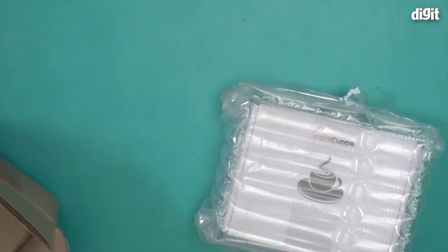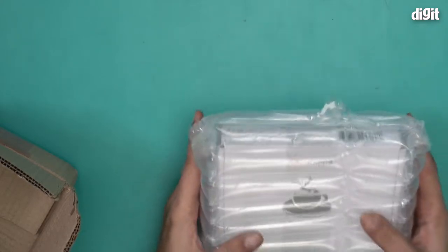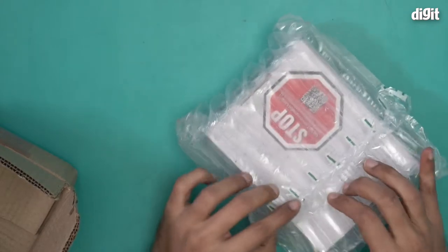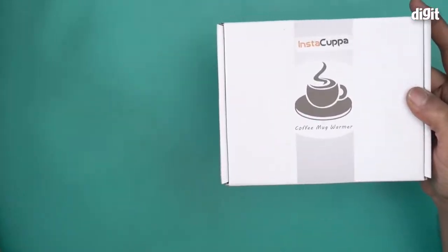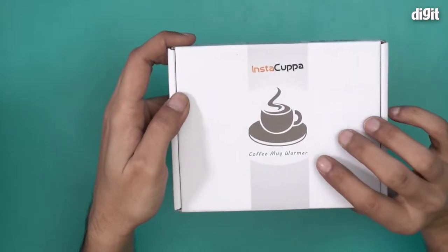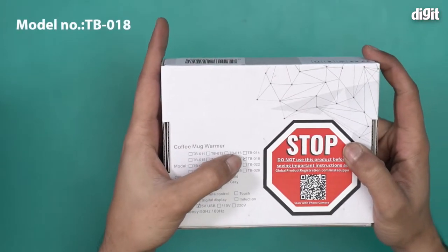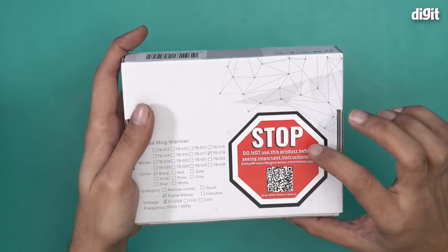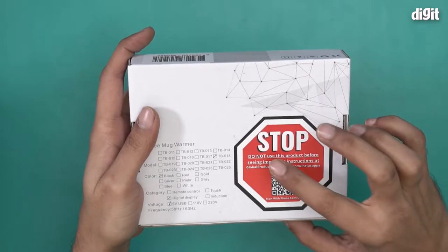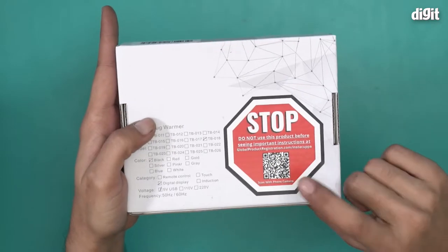This is the actual box — it says InstaCupper coffee mug warmer. It comes in protective bubble wrap. Let me remove this. The model number is TB018, and over here it says...